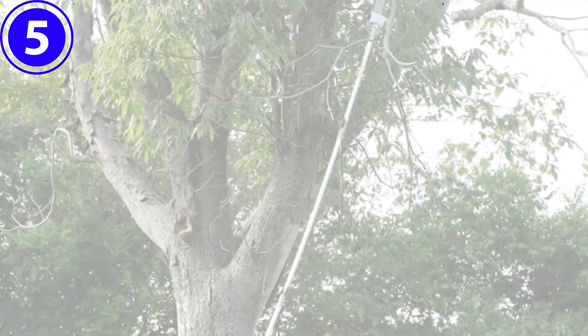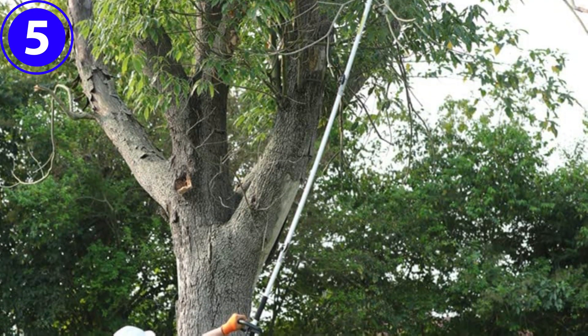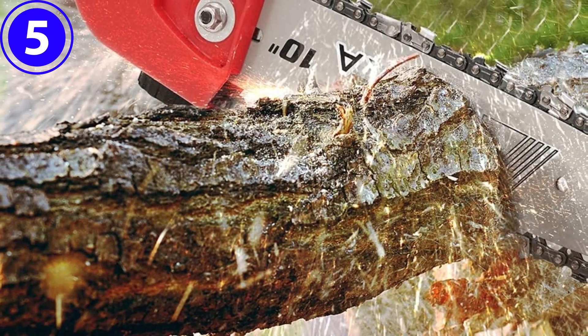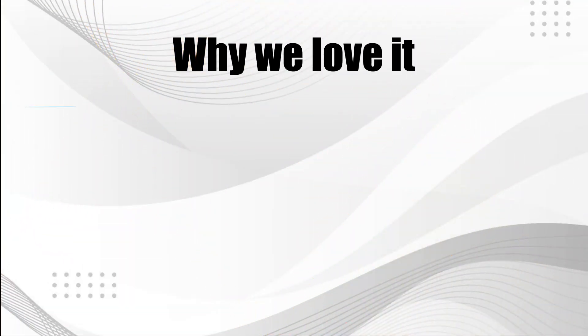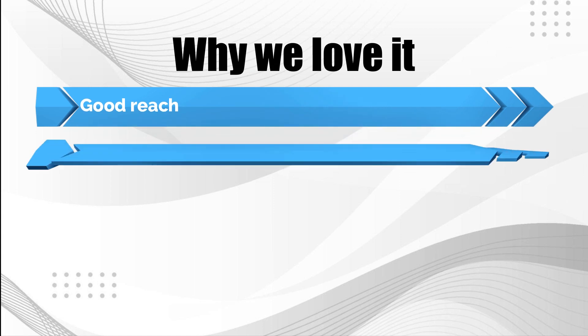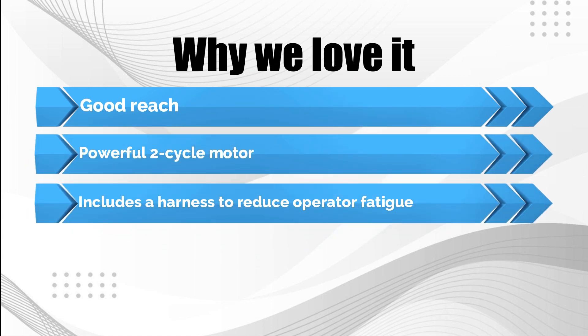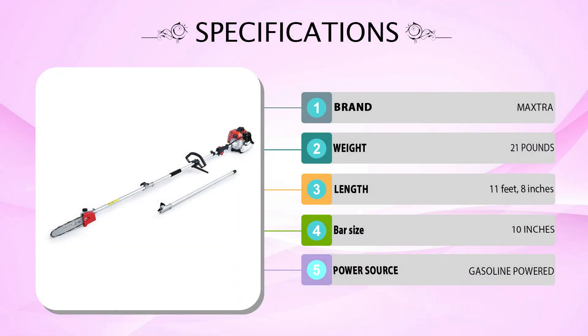The quick pace at which this pole saw cuts is due to the powerful gas engine. The power produced by the 42.7cc 2-cycle engine allows users to handle heavy-duty tasks like cutting down small trees or removing large branches. Why we love it: Good reach. Powerful 2-cycle motor. Includes a harness to reduce operator fatigue.